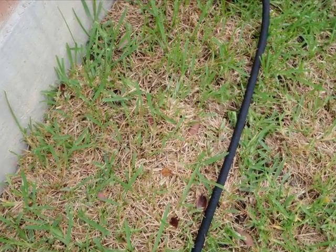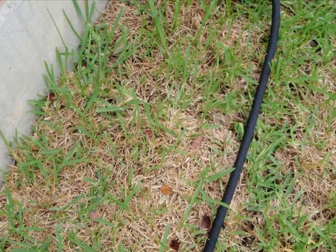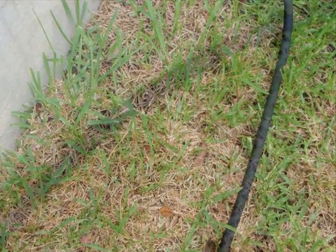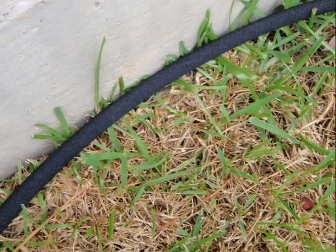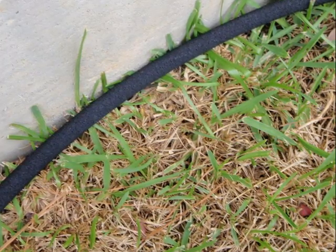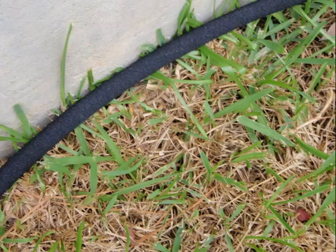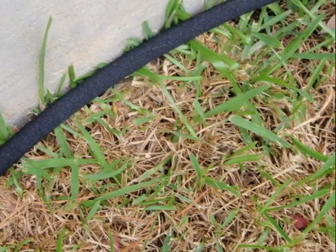We are now ready to lay the soaker hose around the foundation. The hose should be placed 12 to 18 inches from the foundation. One mistake that is both common and dangerous is to lay the soaker hose right next to the foundation — never ever do this. This photo shows an example of what you do not want to do.